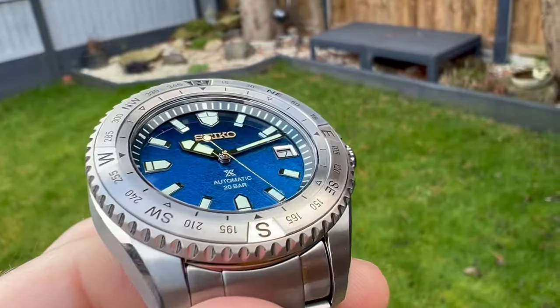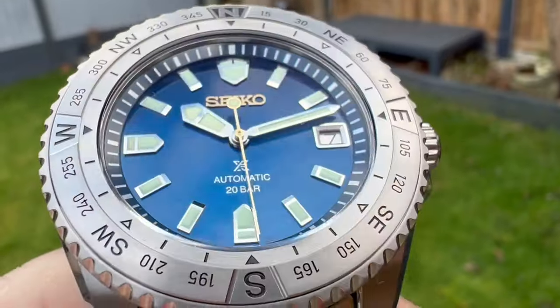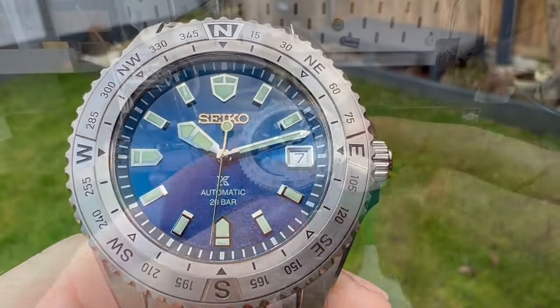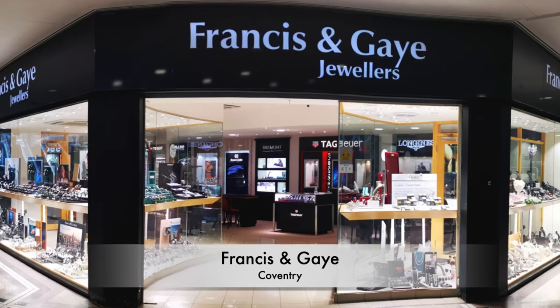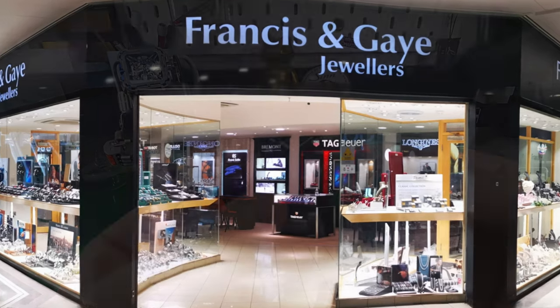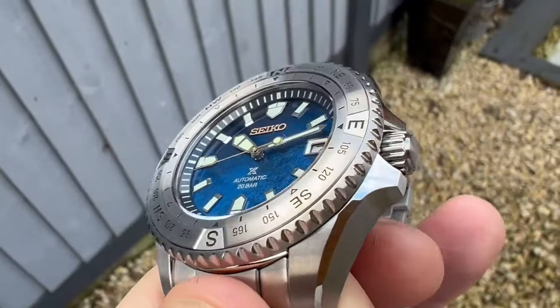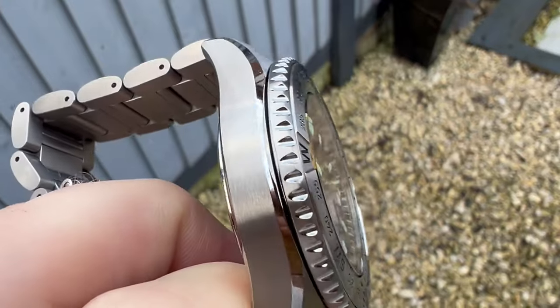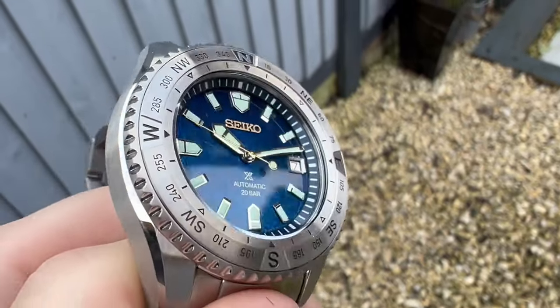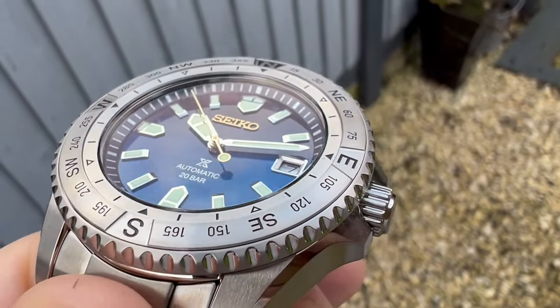There's quite a reason for that when you actually look at it. It is a really good looking watch with a good movement. Before I get too far into the review, I've got to say a massive thank you to Ryan and the team over at Francis & Gay. They've always got tons of stock — really worth popping in if you're in the Midlands area. If you're a little bit too far afield, check out the website. I'll leave a link in the description so you can see if they can get a watch sent out to you.